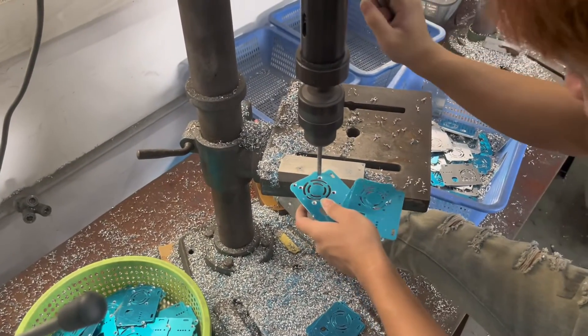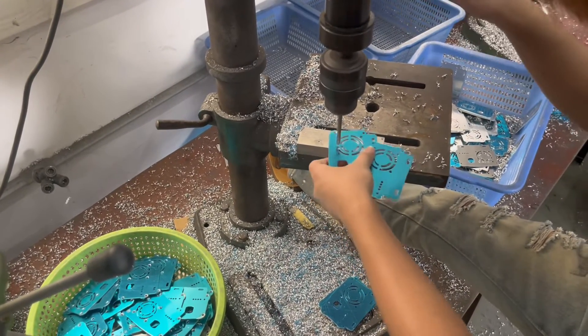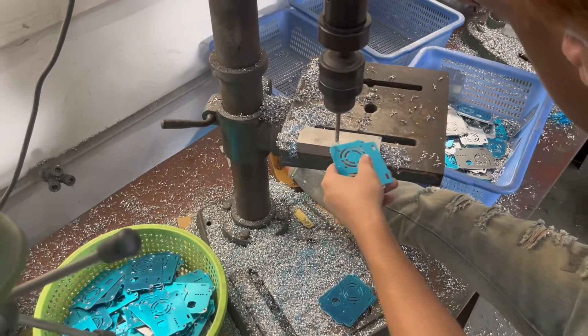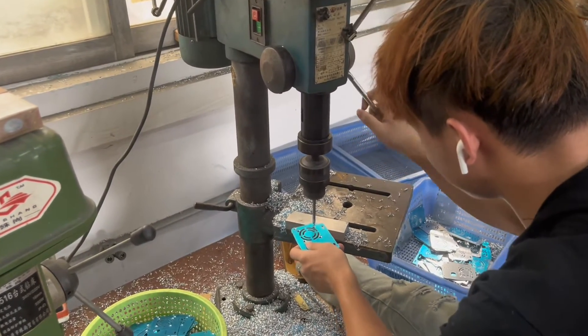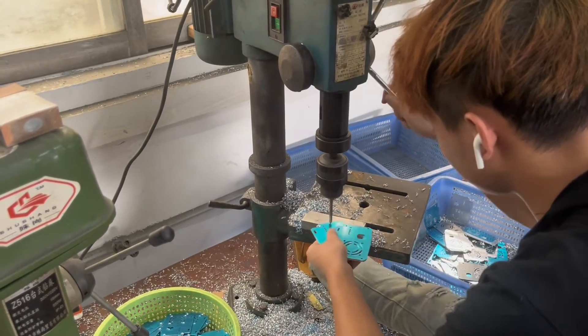You might notice that this worker is not wearing gloves to protect his hands, but for small factories it's not mandatory. The factory has gloves for sure, but it all depends on the workers themselves whether to wear the gloves or not.